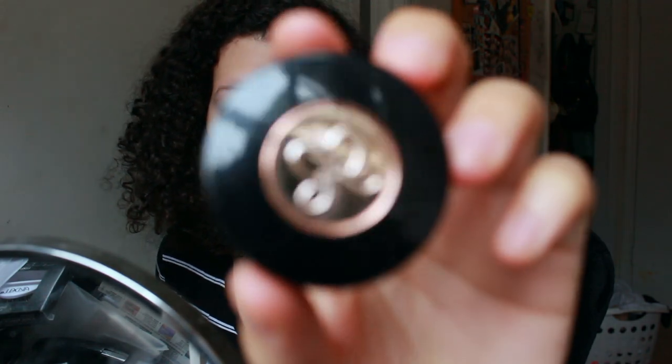I use this Anastasia eyebrow powder in the shade medium brown, and I use this Anastasia eyebrow brush, and also this paint brush — I don't even know what it's for, it's just a tiny detailed paint brush — which is what I use to carve out my eyebrows.